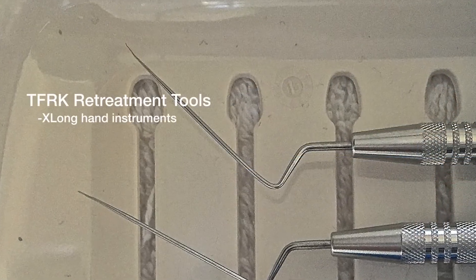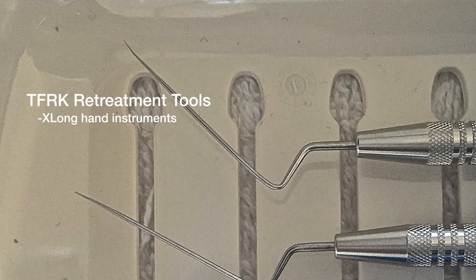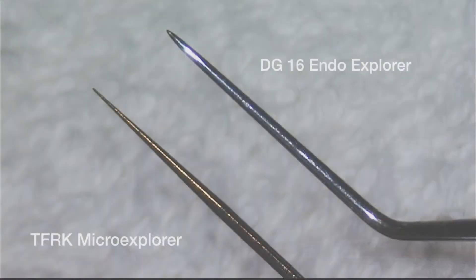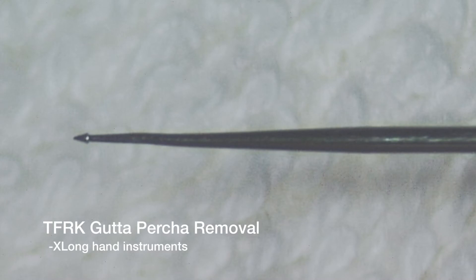Also in this underneath section are two hand instruments that are especially helpful for retreatments of all types. There is the Ultrafine Explorer Tip — these are very long tines that can go down the cuspid. There's also a very cool gutta-percha remover that has an arrowhead on it, like a spearhead with a barb on the backside, that pulls gutta-percha out very effectively.